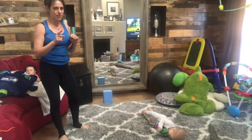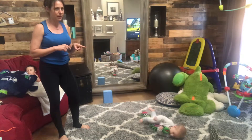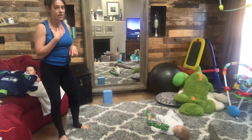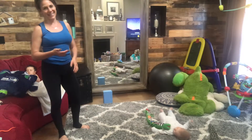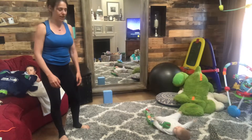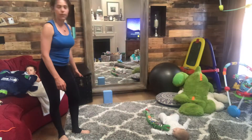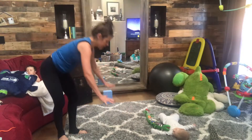I want to see those sweaty selfies — I haven't seen very many of those lately. I see people looking at the videos but I don't see you posting, so make sure you tag us if you are posting so that I can see and give you recognition. That being said, let's get started.